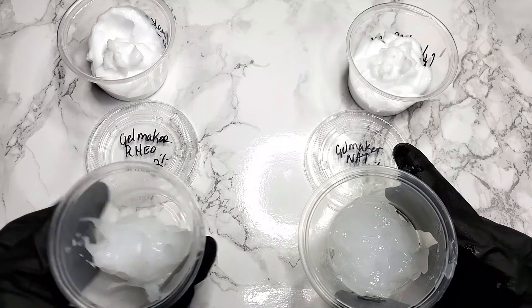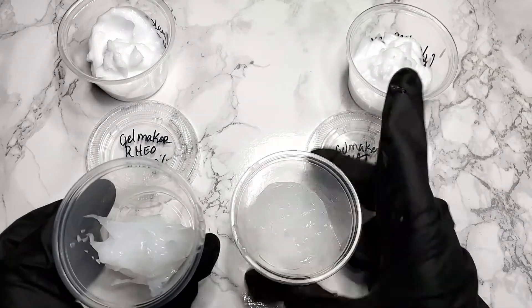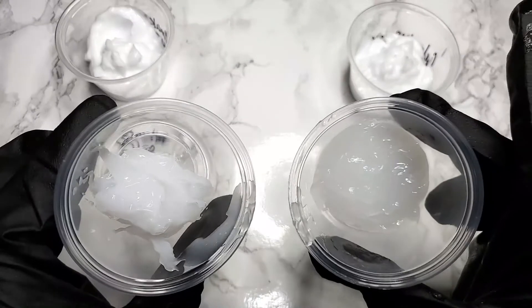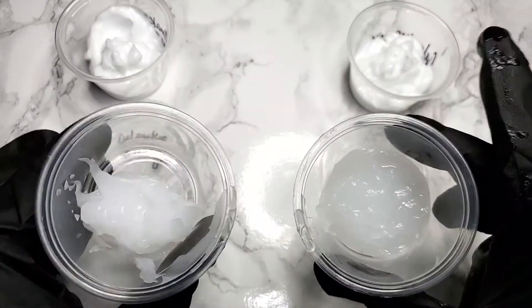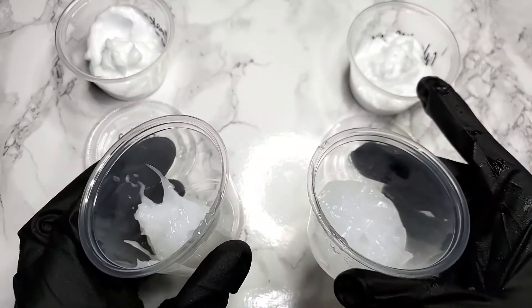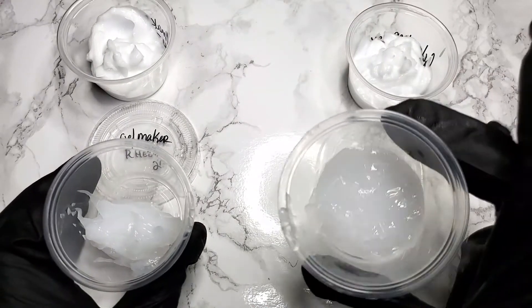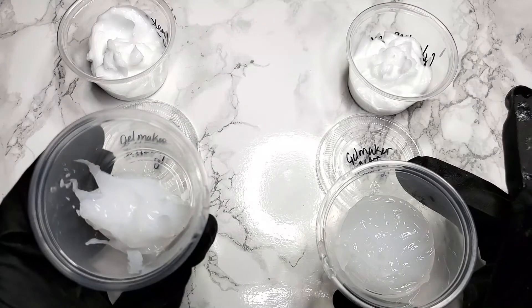It's not a hard and fast rule, but I'd use Gelmaker Nat if I wanted to make clearer serums or very light gels for the skin. I'd use Gelmaker Rio for standard cream gels, or if there was something I wanted to build more viscosity into, like a night cream or a super moisturizing gel cream.